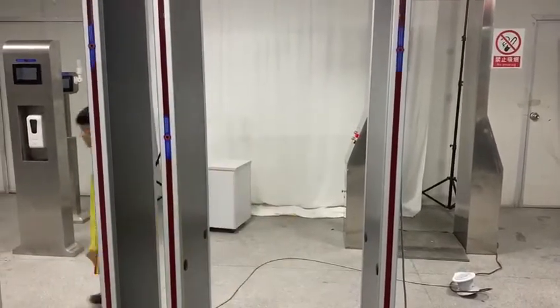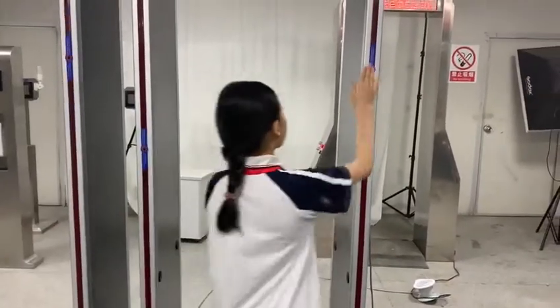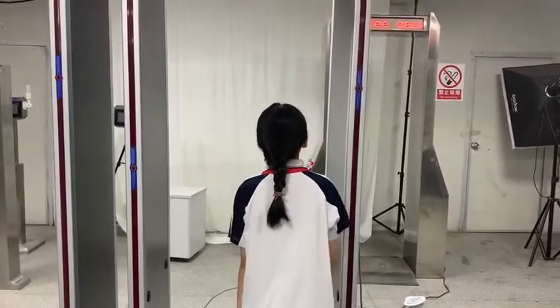Use the forehead. Temperature. Normal temperature.